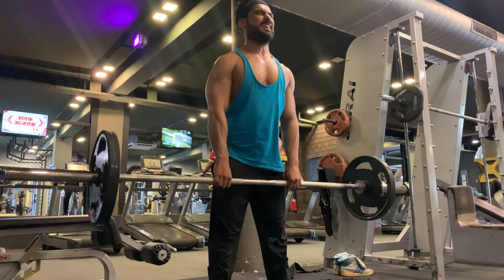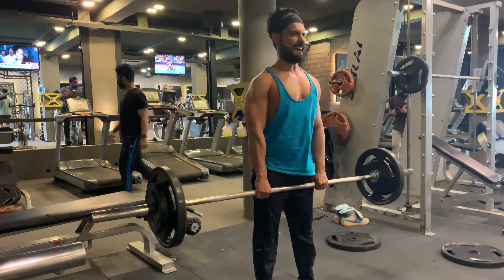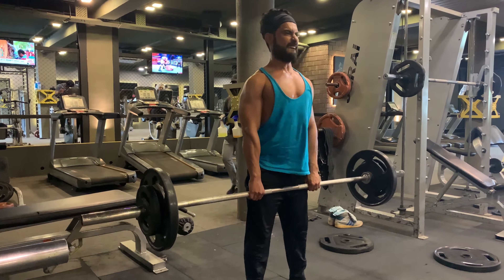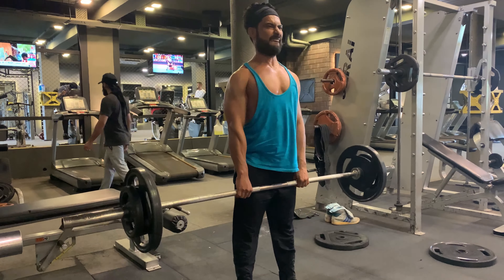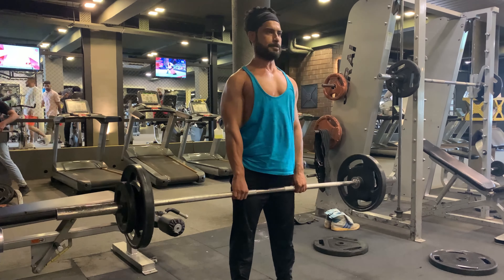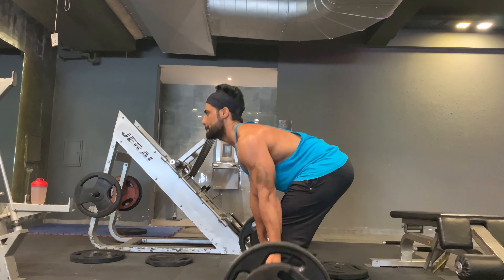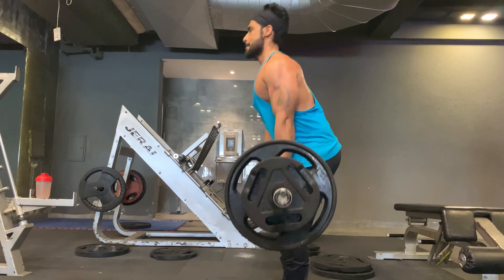Deadlift will also help you burn belly fat. It engages numerous muscles, and when several muscles work together it triggers the release of testosterone and growth hormone, which are good for muscle development. If you are tired of doing countless crunches, try deadlift — it will strengthen your core and also increase cardiovascular ability.